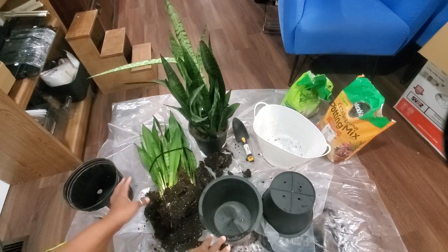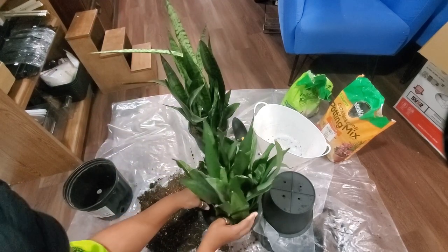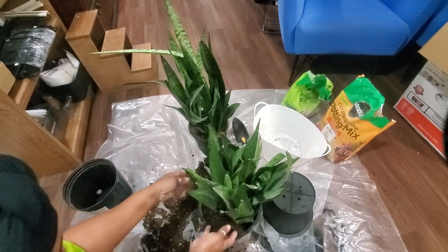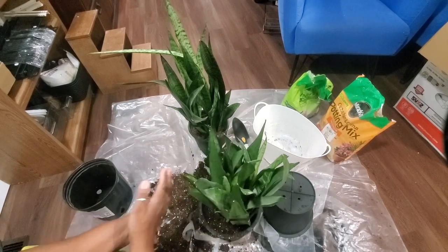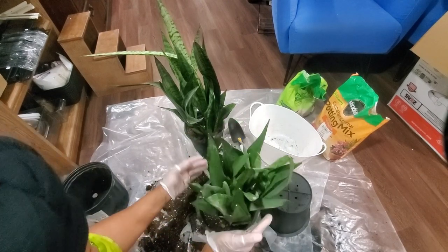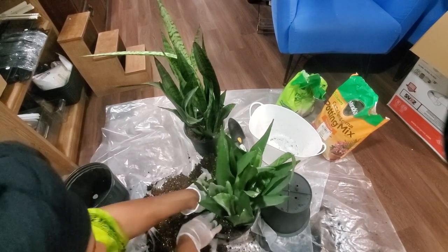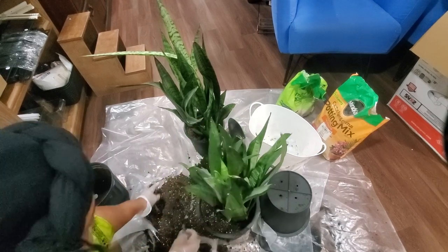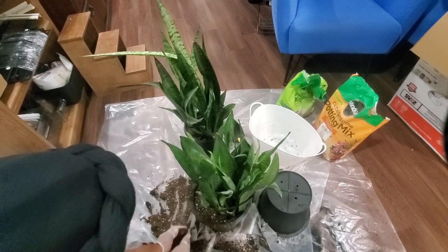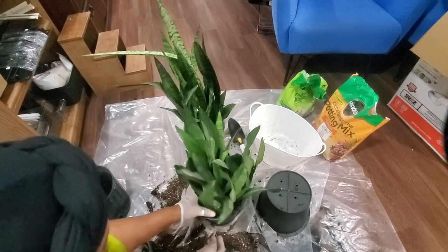Then you just take your new pot, try to keep the plant together, and place it right inside its new space. I use the existing soil since it's already used to it. I should have gloves on — and you should wear gloves too. With gloves on, you want to press the soil in. These plants like being compacted, so take as much of the soil you already have so you may not need much more.